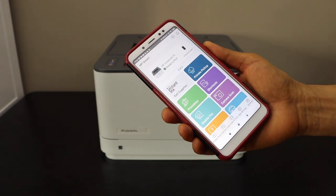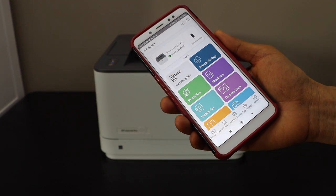Instantly it will add the printer. It may ask you to complete the setup, and you can also join HP Plus.